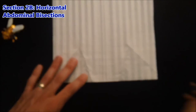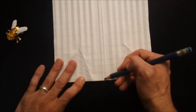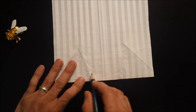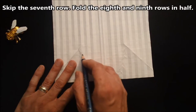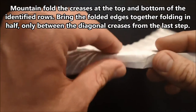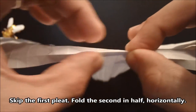Now we're going to bisect some of these pleats, but just in between the lines that we've just folded. We're going to bisect the second pleat, leaving the first one untouched. So through the center of the second, the third, leave the fourth, go through the fifth, the sixth, leave the seventh, go through the eighth and the ninth. We'll bisect those similarly to how we created our pleats down the center of the model — making mountain folds on either side and bringing those folded edges together only in between the creases already made.